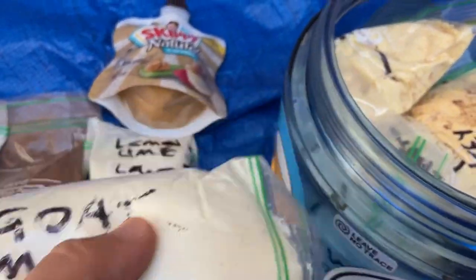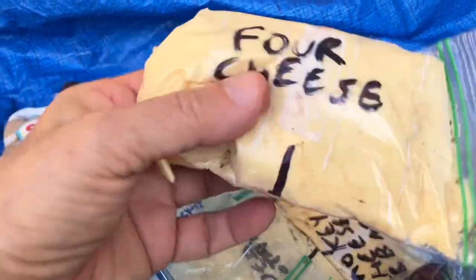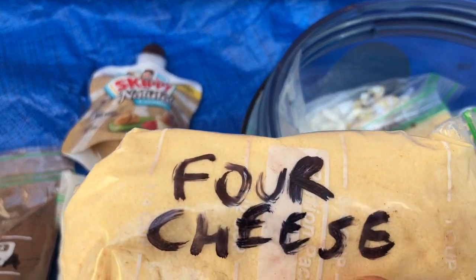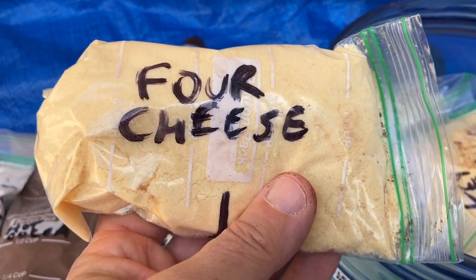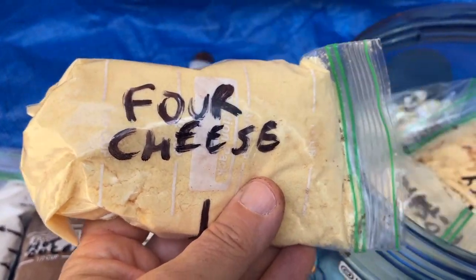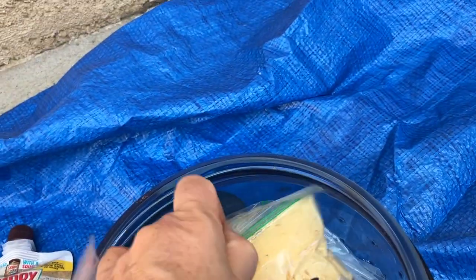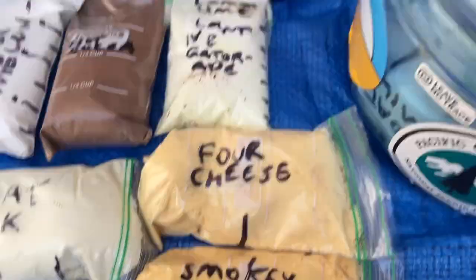This is goat milk — love my goat milk, gotta have it. It has your electrolytes, fat, protein, and carbs — it has everything you need. At altitude it's really hard to digest food, so I try to take things that are easily digestible. This is one of those Idahoian four-cheese potatoes. It looks like a big pack but it fits nice into one little serving. They always make the packaging bigger to entice you.